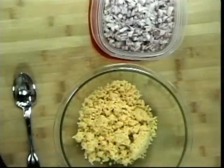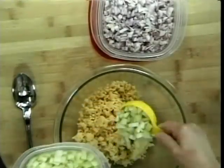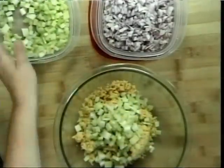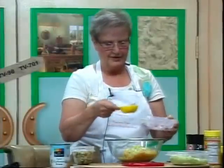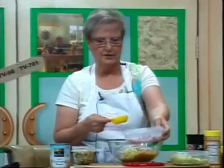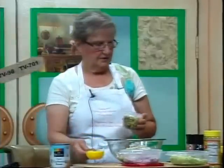We're going to add about a third of a cup of celery, just like you would make any tuna. Maybe just a little more because I like a lot of celery. Then we're going to add onions — you can use any onion you prefer. I like red onions in this dish, but you can also use shallots, green onions, or yellow onions — whatever you like.